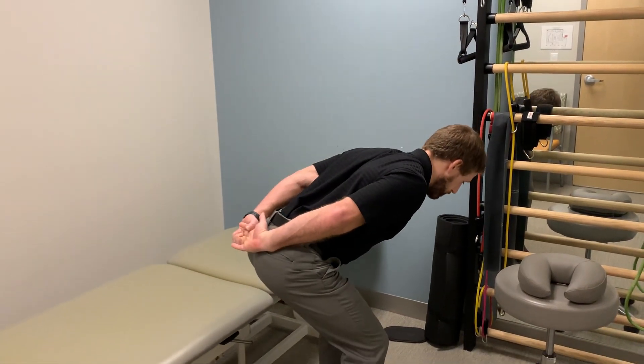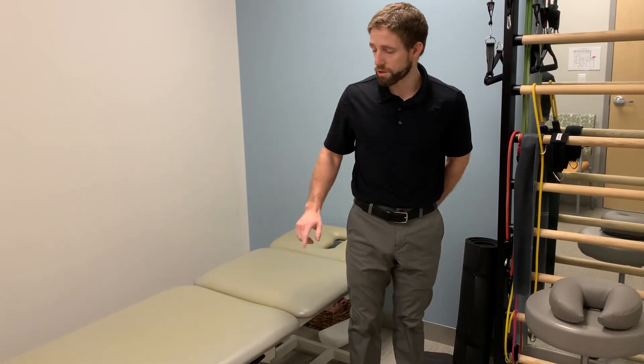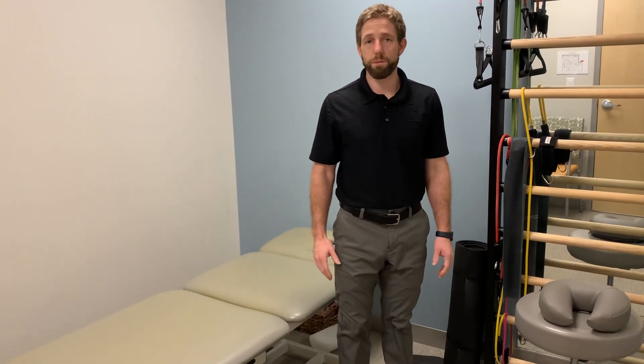Important parts: you've got to reassess, you've got to know if it helped or not. Those are two initial good sequences to go through for disc-related back pain.